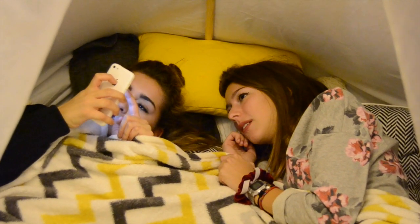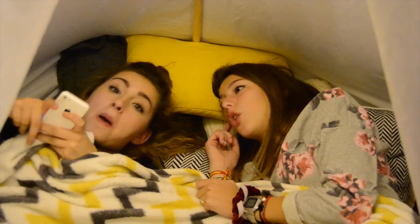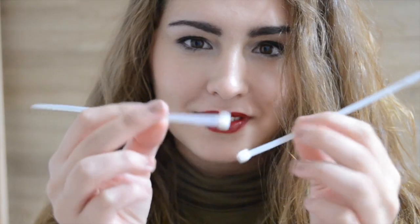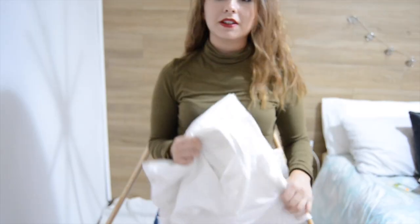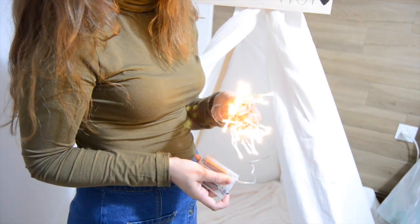Hey guys, welcome back to my hut! Today I'm going to be showing you how to build this teepee. First of all, decide where you're going to do it — make sure you have a roomy place. All you need is five sticks (the height depends on the size you want), scissors, string, clamps, a big piece of fabric — I chose this white one — and lights, which is optional but recommended.